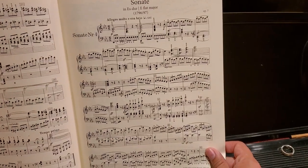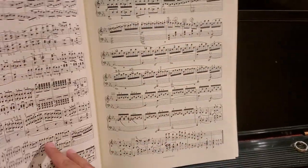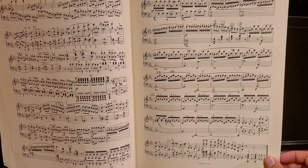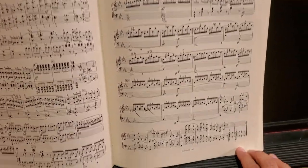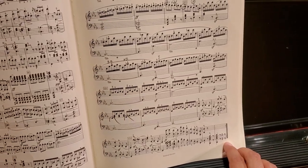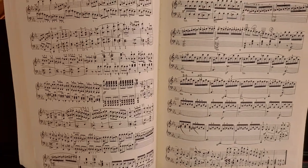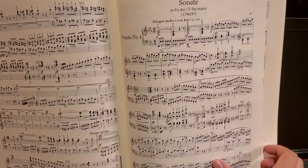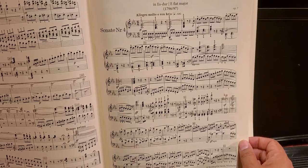One thing that I find interesting about this piece, in relation to other Beethoven sonatas particularly, is its proportions. Beethoven typically has a very lengthy development section. However, in this case, he has an exposition which is roughly about two and a half minutes, and he asks the performer to repeat this section. This is a rather lengthy repeat, so when repeated I would make sure to do a lot of different things dynamically, in terms of phrasing and articulation, just to make it a little more interesting.